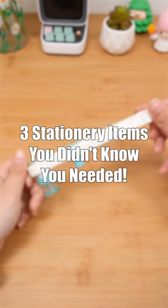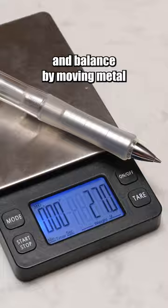Three stationery items you didn't know you needed. This mechanical pencil allows you to change its weight and balance by moving metal and rubber rings.